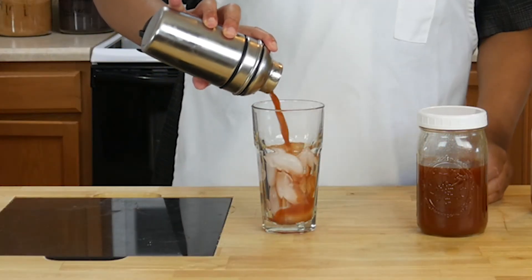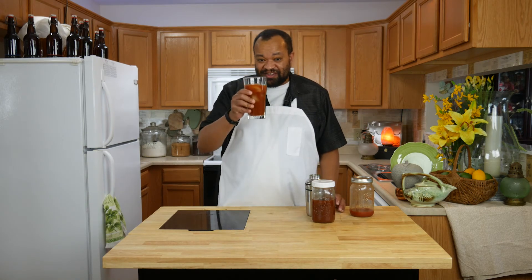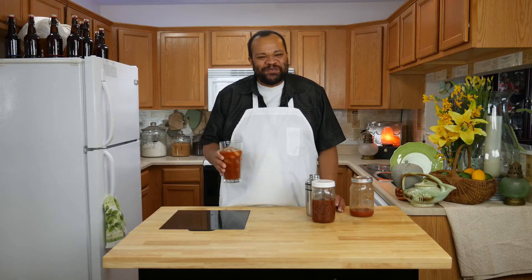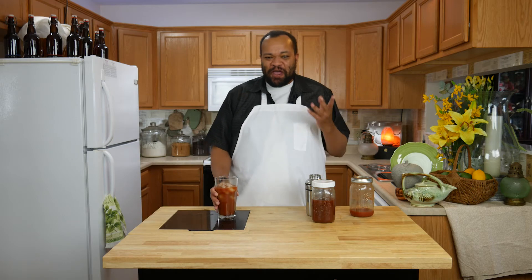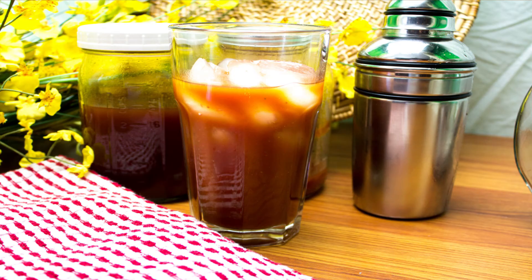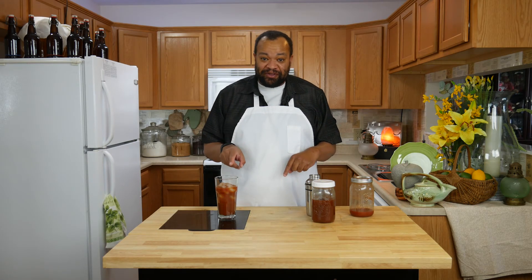Pour it into the glass. Oh, look how rich and wonderful that looks. All right, let's give it the taste. That is smooth and rich and wonderful. This is a really thick and rich Bloody Mary. This tastes amazing.